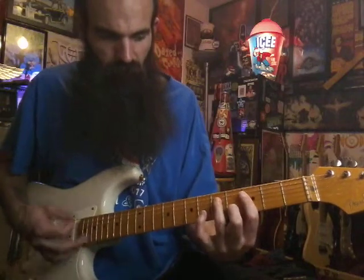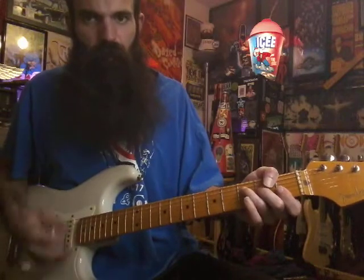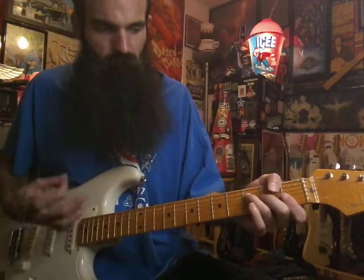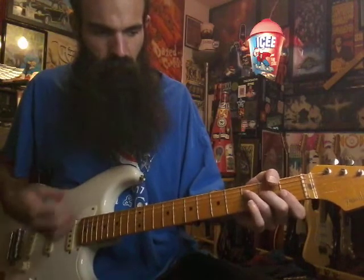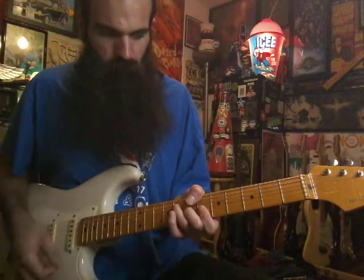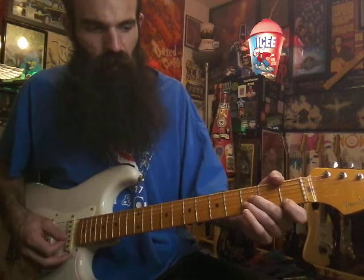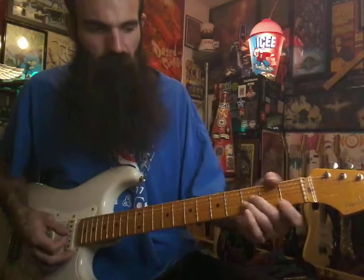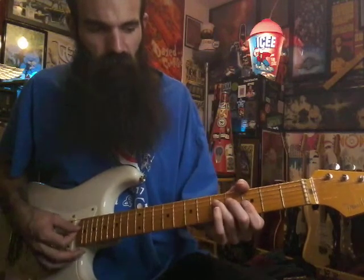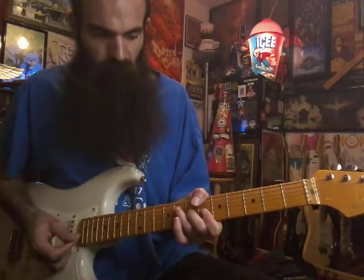Then go back to E flat, then into F — pulse that like three or four times. Then do that part again: B flat on G B E three three one, up to G minor, up to B flat, back to G minor, into your F over A, back into your chorus.